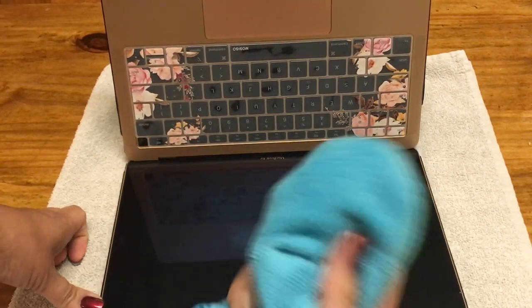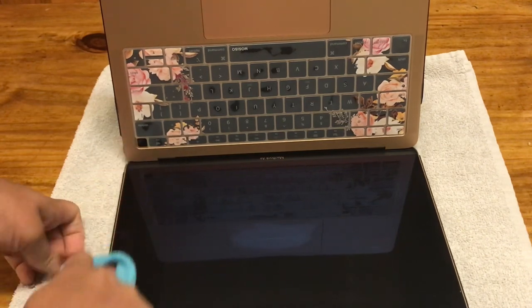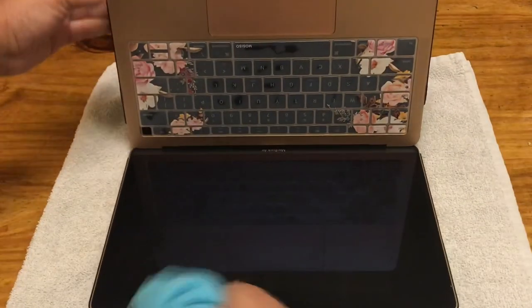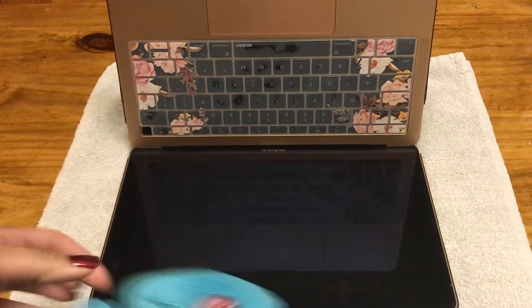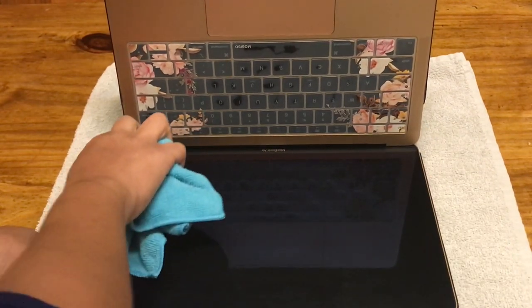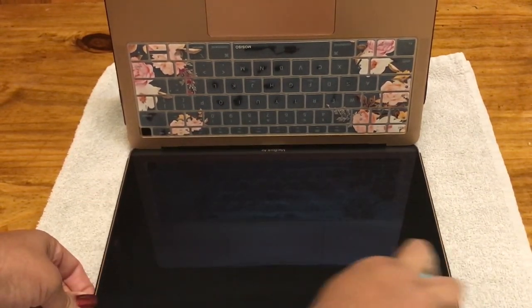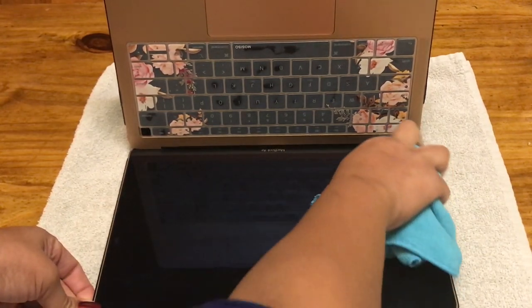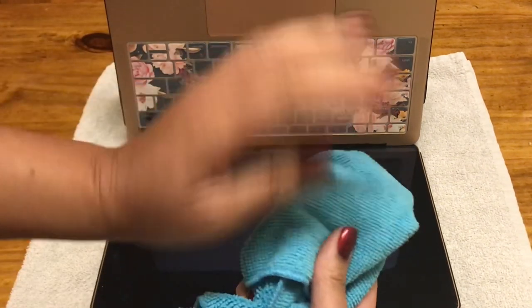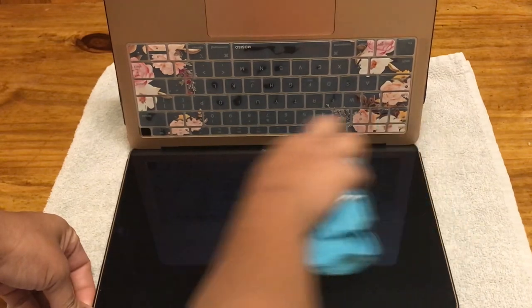You want to get in the corners really good. Take extra care in the corners, the outside, and the rim — a lot of times because you pick your computer up from the top, you open it at various places and your thumbprints get around the edge really good, so just get the edges really well. If you see any spots that need a little bit of extra care, go ahead and do that. Then flip to the dry end and just dry it off.